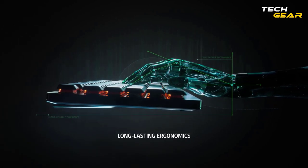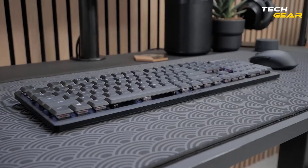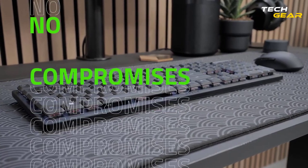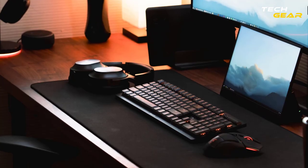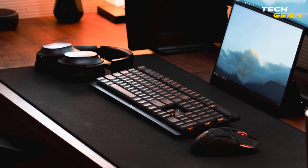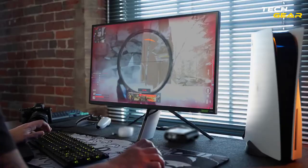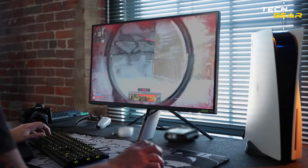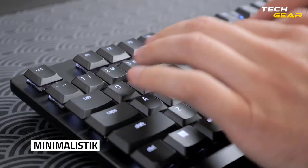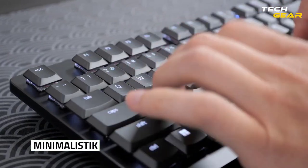By attaching the Deathstalker V2 Pro to a single dongle and a compatible wireless Razer mouse to another, you may simplify your setup and free up a USB port. 16.8 million colors and effects are available for customization. Countless connected games produce dynamic illumination. With a lifespan of 70 million keystrokes, the keys travel less for speedier typing.